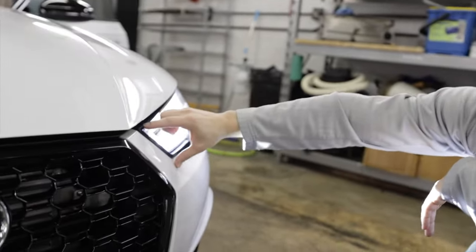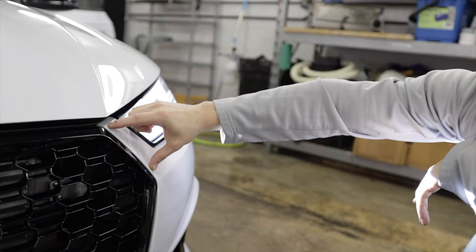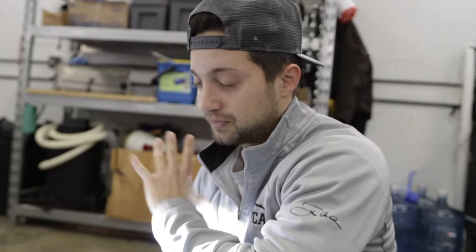We are going to do a little custom front end with some wrap. We're going to take a little bit of the black gloss, do a strip from here to here. It kind of connects the headlights to the grille — I saw a couple people do it online and it looked really, really good. So we're going to do that instead.